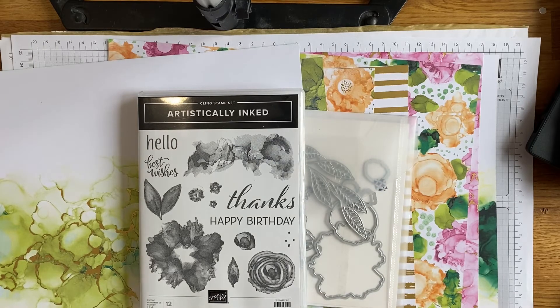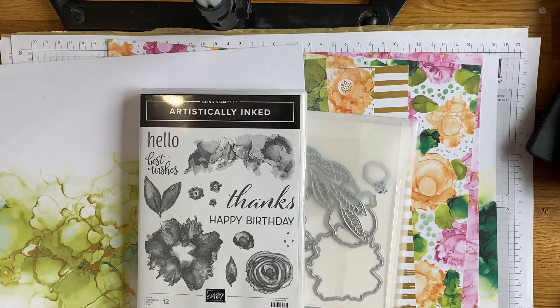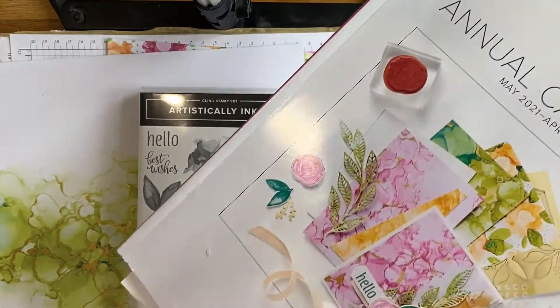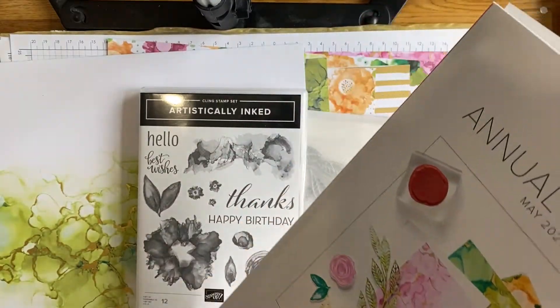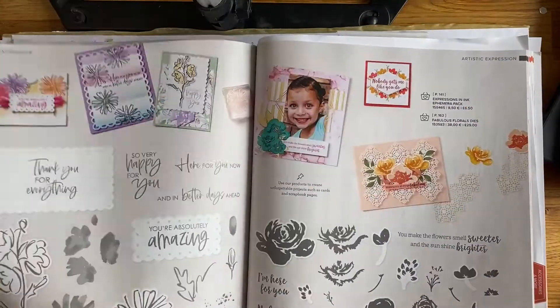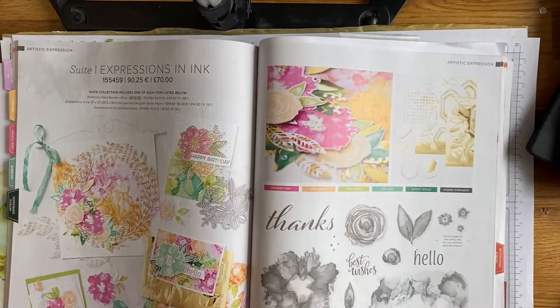Hello, welcome to Stampin' by Hannah. Thank you so much for joining me today. I thought I would do another one of my sweet highlight videos, and this time I thought we'd do Expressions in Ink, because I have been absolutely loving this suite. It is stunning - you will have seen it because it's featured on the front of the annual catalog, so you cannot miss it. It is bold and in your face.